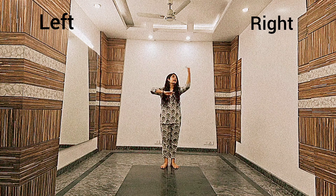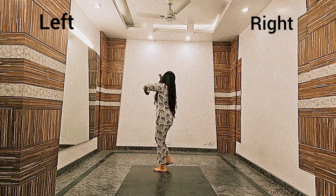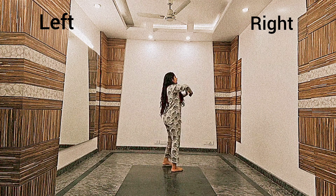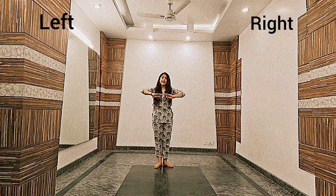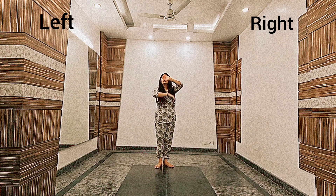And the hand movement will go like 1, 2, 3, 4. Okay, so by the steps let me go: 1, 2, 3, and 4. Okay, after this we will take a jump and the hand will go like right leg like this.